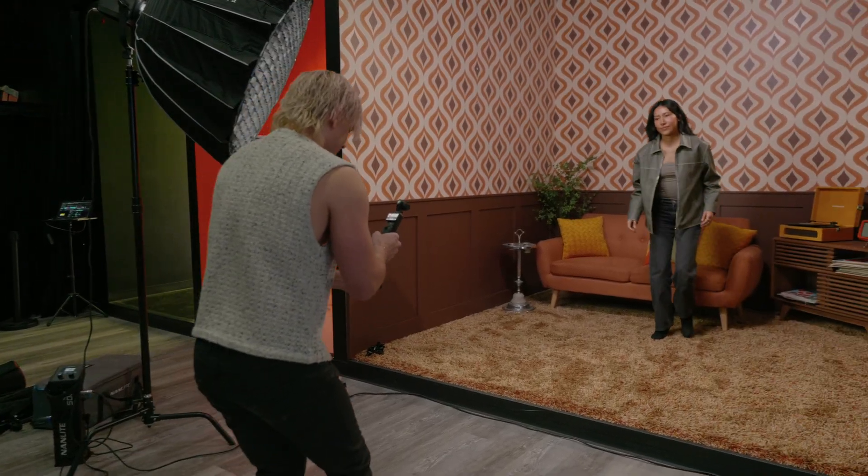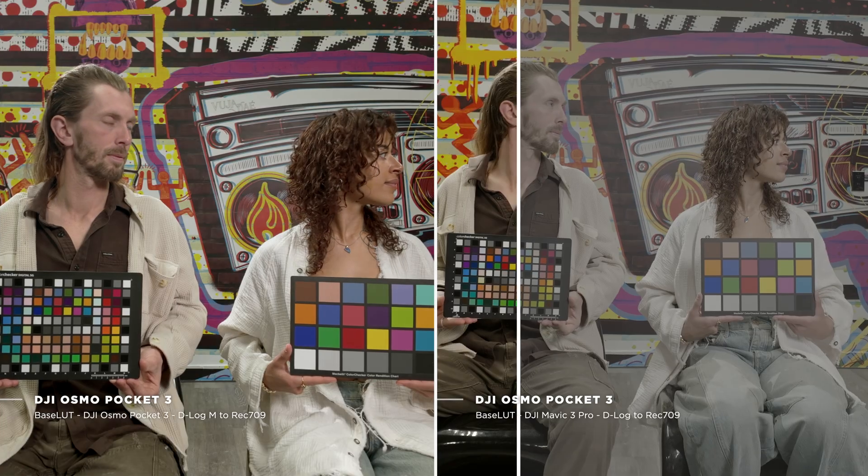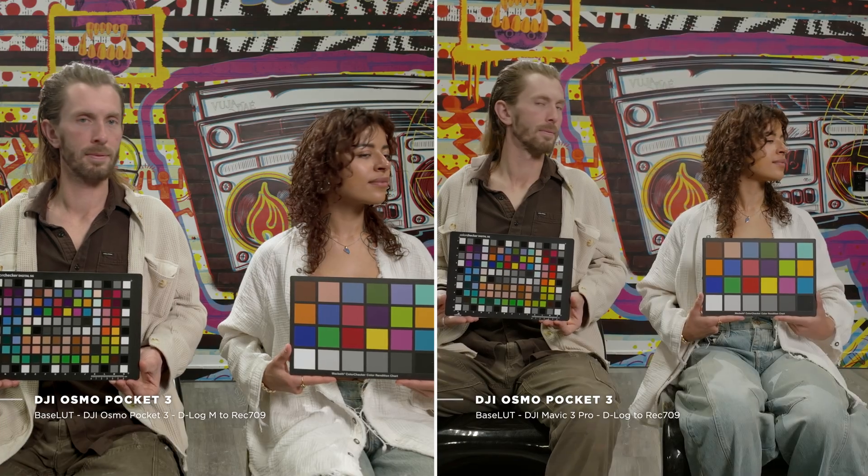I'm going to be profiling the Osmo Pocket 3 from DJI because it has D-Log M. The thing I've noticed is the D-Log M on this camera is different than D-Log on something like the Mavic 3 Pro. So it's very important to profile all these different sensors because sometimes the color science is going to be a little bit different based on the sensor. We want to make sure that we're matching every camera properly to themselves.